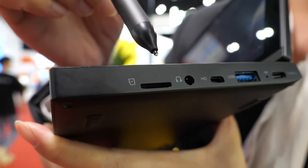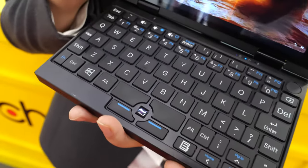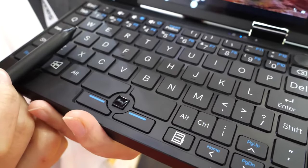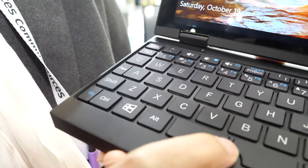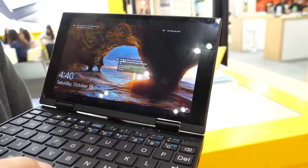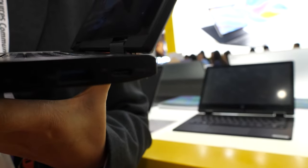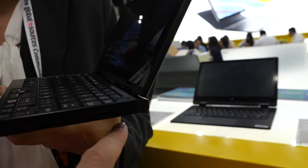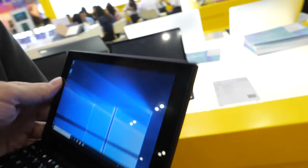There's also a USB 3.0 port for data only, micro HDMI, a headphone jack, and a micro SD card slot. The keyboard is good, and there's a little mouse nub. You could also connect a Type-C mouse externally.